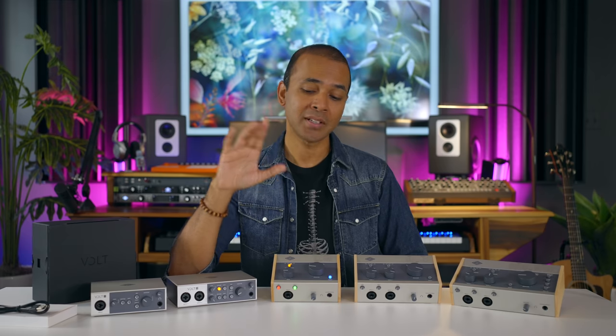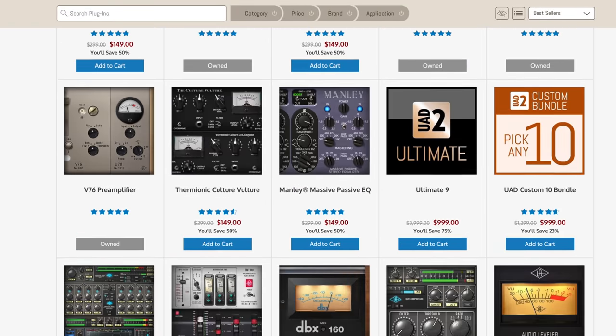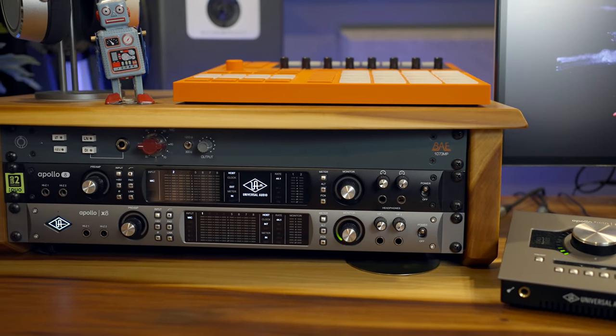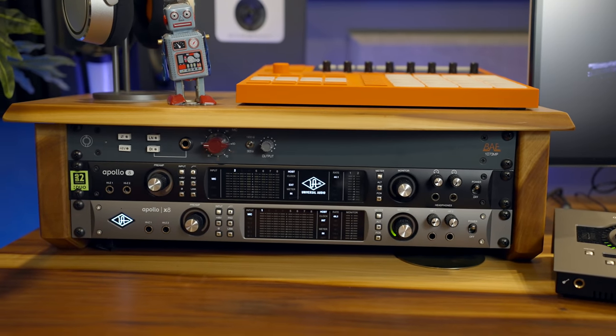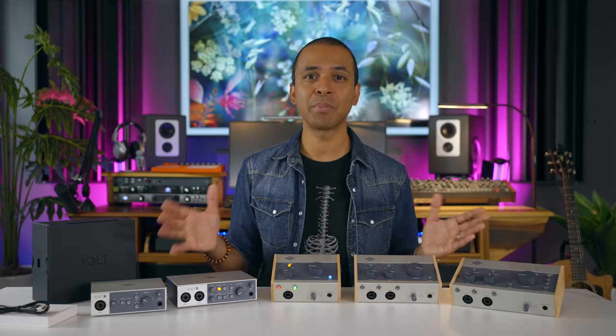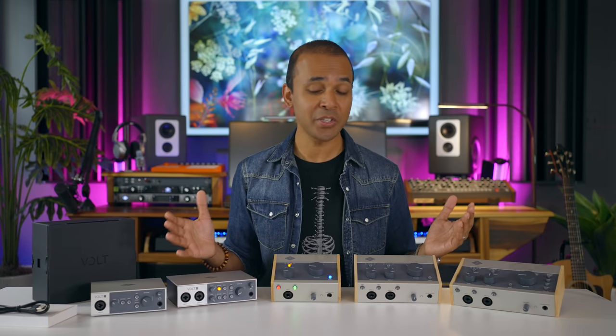Now on the flip side — are these interfaces missing anything? Yes, actually a couple things. First and most important: I was hoping that Universal Audio would release budget interfaces that work with their highly coveted plugins. Until now, the only way to use Universal Audio plugins is by purchasing a high-end UA Apollo interface or a Universal Audio satellite — that's high-end gear with a high-end price tag. But Volt can't run Universal Audio plugins. I hope that's something they can change in the future. But just like any other audio interface, you can still use any other software plugins or the ones built into your DAW with the Volt interfaces.